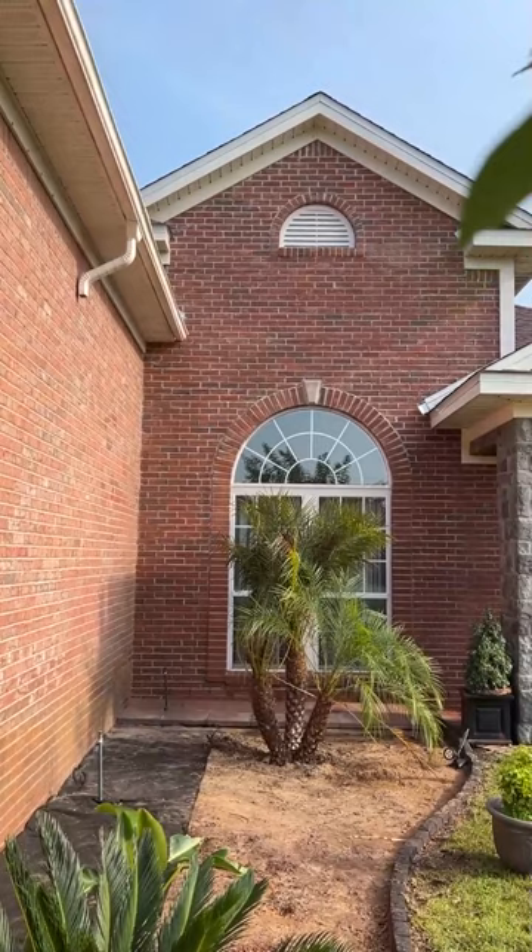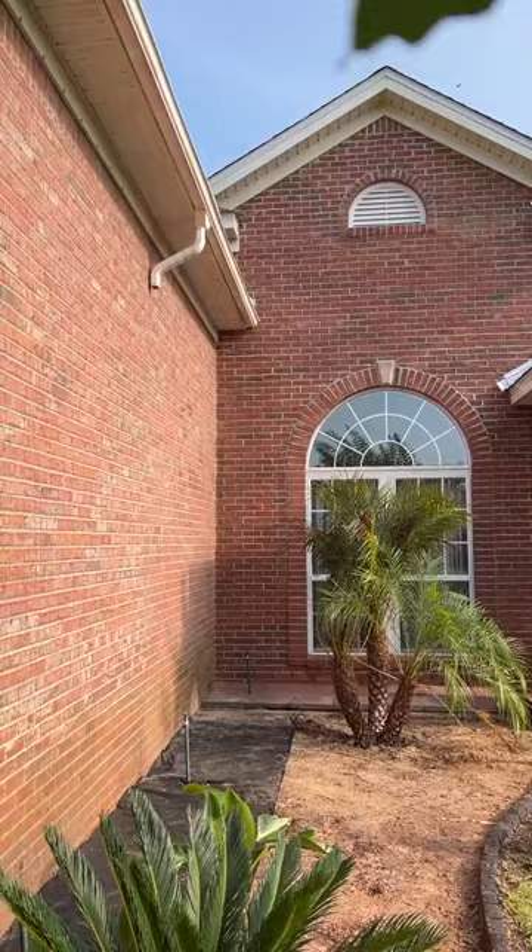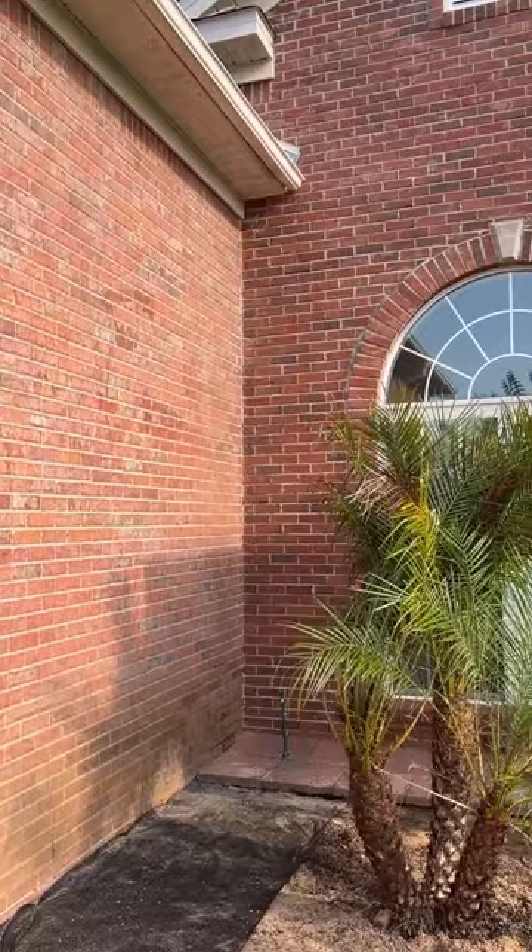I'm really pleased with that wall because it looked terrible before with that black line coming down there. And here are both walls together — you can see the difference between the patina and non-patina areas.